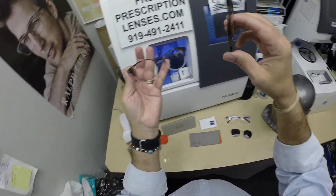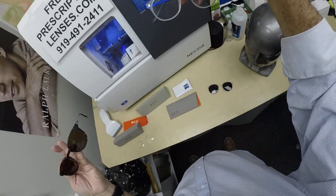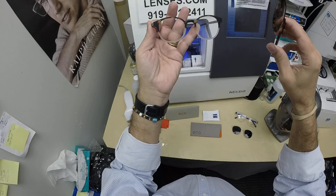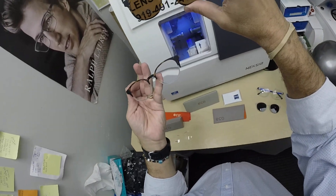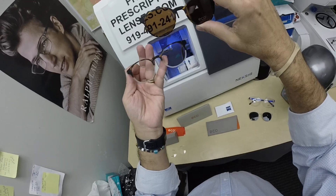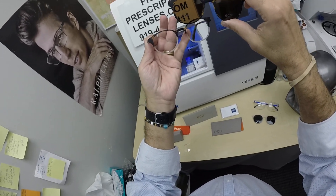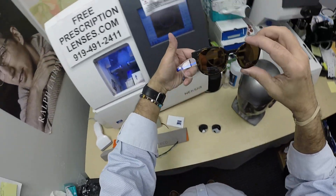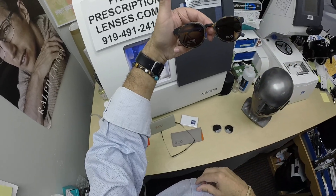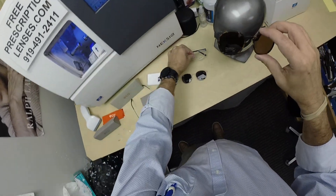You can get an additional set of clip-ons if you have more than one car. I used to wear this frame in this color — that's why I always make sure to keep it in stock — and I would get an extra clip. Extra clips are available for $50; we'll have to bill you separately for that. I would keep an extra clip in my wife's car, so no matter which car I was in, I would have a pair of prescription polarized glasses.